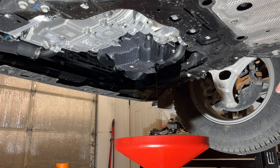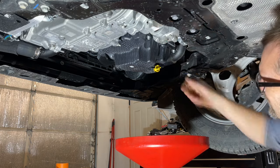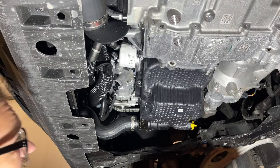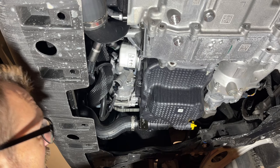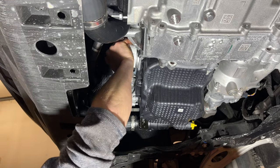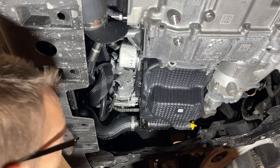We've got it down to just a dribble, so we're going to go ahead and reinstall the drain plug. Twist it until it hits the locking tabs. Next, we're going to take the oil filter off. Chances are this is not going to be something I can do by hand — it's on there nice and tight — so we're going to grab a filter wrench.